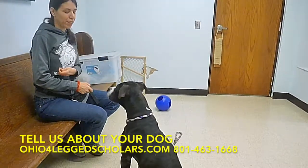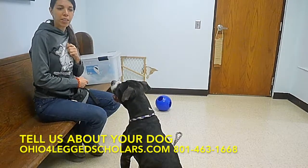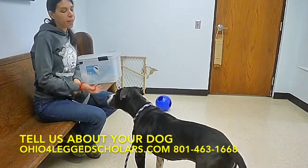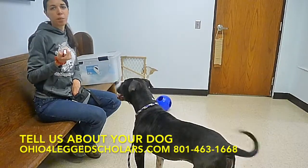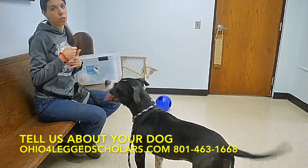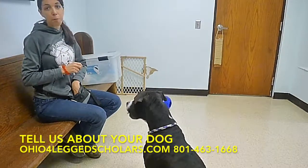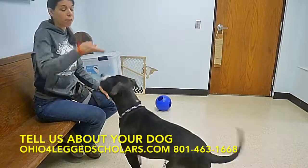Hi, it's Joanna here with Four-Legged Scholars Dog Training, and I'm here again volunteering at the Portage County Dog Warden. I'm here with this cute dog Harley. Do you ever feel overwhelmed, stressed, or frustrated when you play fetch with your dog because your dog is completely out of control — super hyper, not listening to you, jumping all over you, barking, doing all sorts of obnoxious behavior? If that's the case, let's create more peace and happiness in your life.